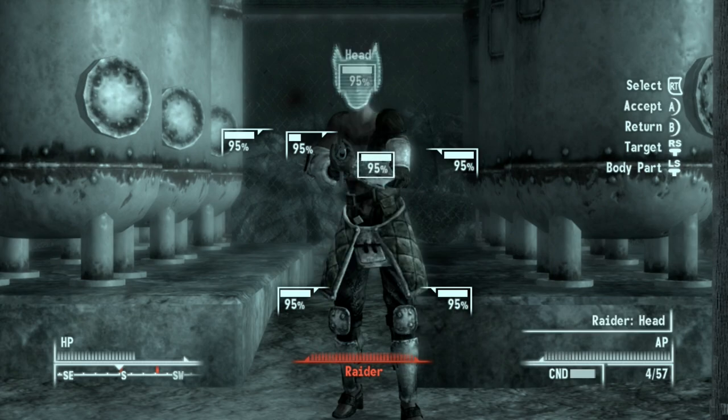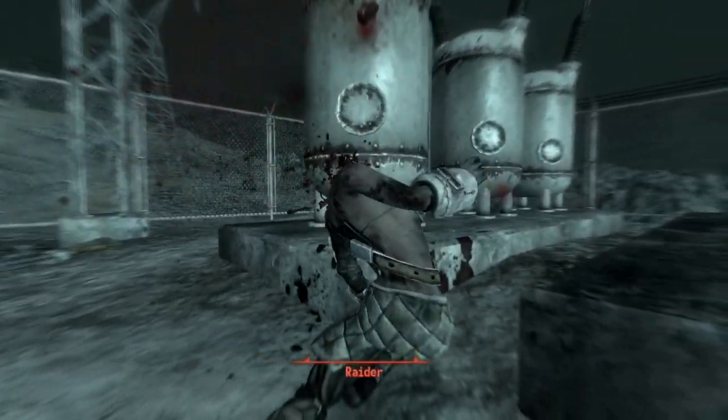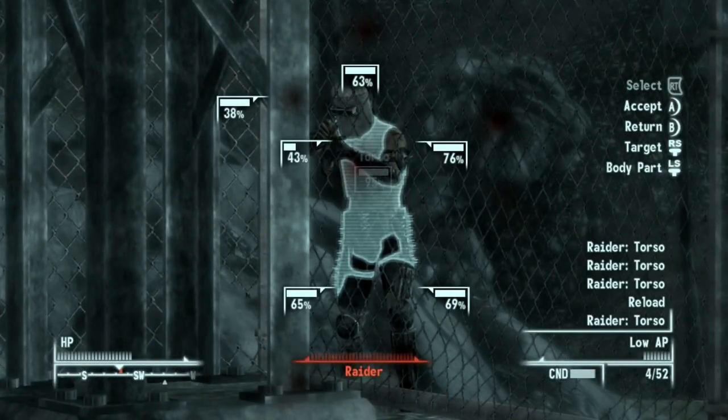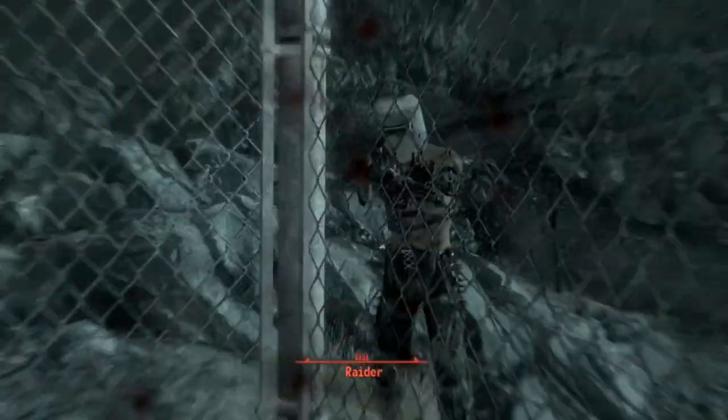Episode 17 of Wasteland Weaponistics. This is a short episode as it covers the Smith & Wesson Model 2 Double Action 32 Break Action Revolver. With that mouthful of a name out of the way, I will be referring to this firearm with many different names throughout this presentation.